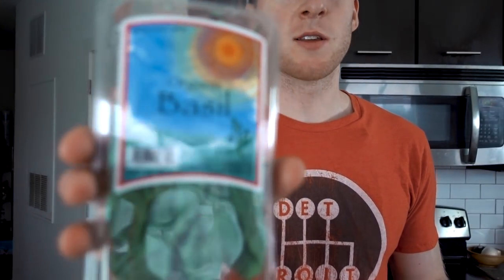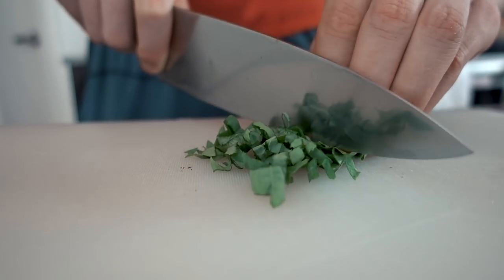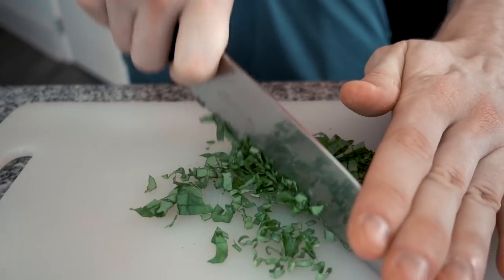Now we are going to add some fresh basil. This really classes it up and just kicks up the flavor a lot. I would recommend getting some kind of fresh herbs in this. You can use dried, it won't be as good, but parsley goes pretty good. Oregano goes fine — if you were going to use dried, I would probably use oregano. Just kind of group it together and chop it up. You want pretty small pieces, but you want to taste a little basil too.